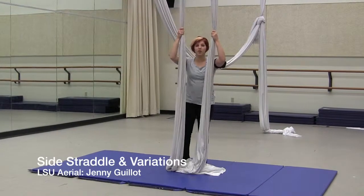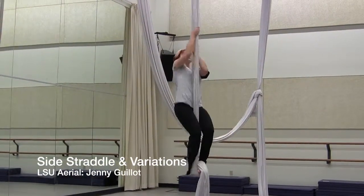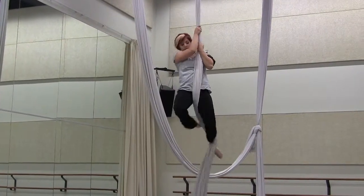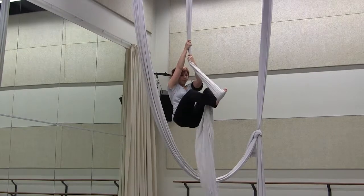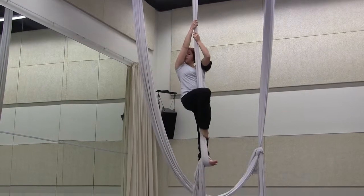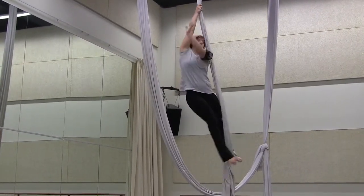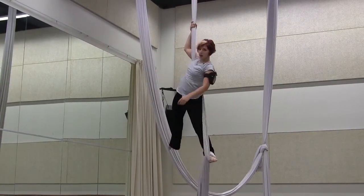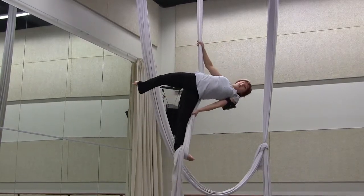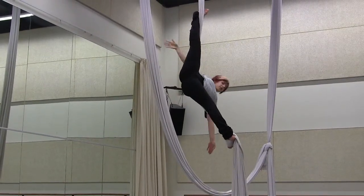The next move we're going to learn is the side straddle and all the variations that you can do within the side straddle. I'm going to begin by foot locking one of my feet. Now I'm going to take my shoulder in front of the silk — it's got to be the same one that I've locked my foot on — so I'm going to take my left shoulder around. I'm going to turn my leg out so that the silk gets on my lower back, and then kick my leg up and catch it on the back side of the silk. Now I'm going to side straddle.